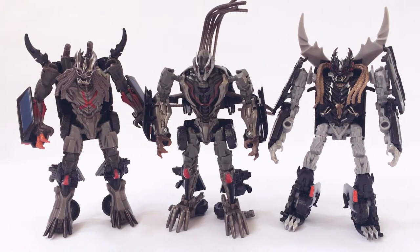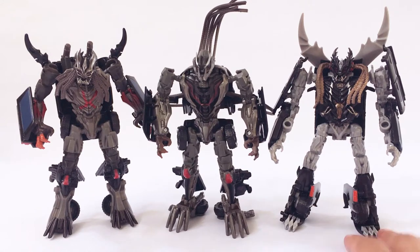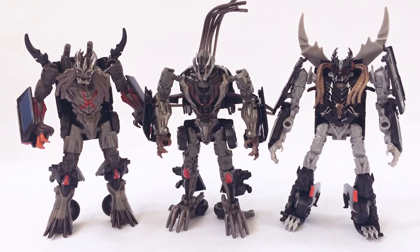Here we have all three of the dreads together — all three Deluxe Class black Suburbans so far. Two of them are from the Dark of the Moon film: this is Crankcase, and of course Crowbar. And then this is Berserker from the Transformers: The Last Knight film. So we are missing Hatchet to make the three black Suburbans from Dark of the Moon. It would be really nice to see a Deluxe Class Hatchet come out to complete the set.